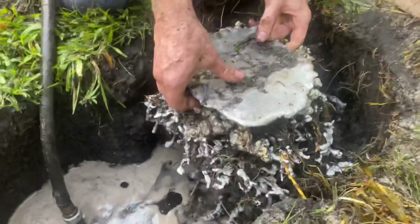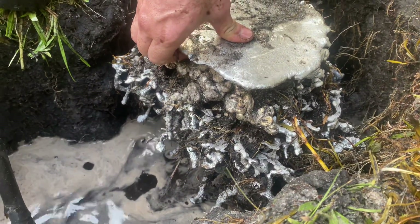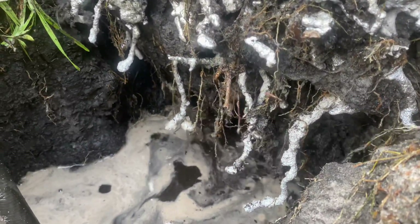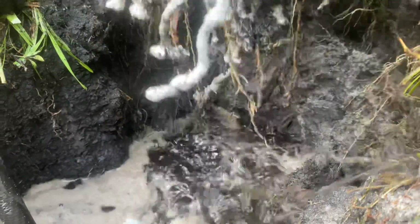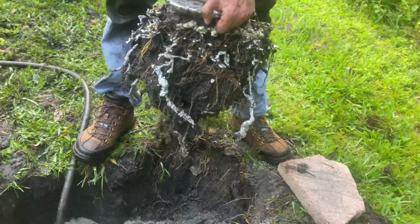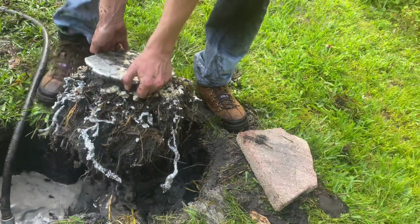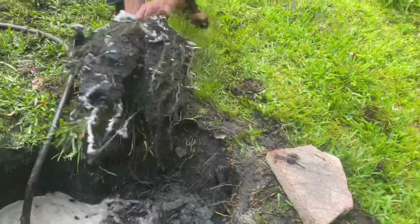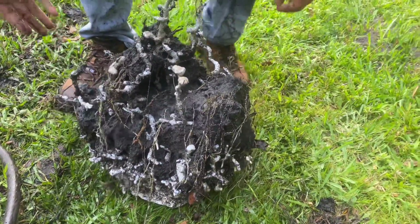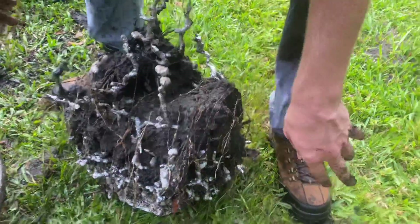I think it's loose. I'm going to try and lift it out without breaking it. The trick is trying to flip it without breaking it. I broke it a little bit, but just a small chunk came off. I'm happy with that.